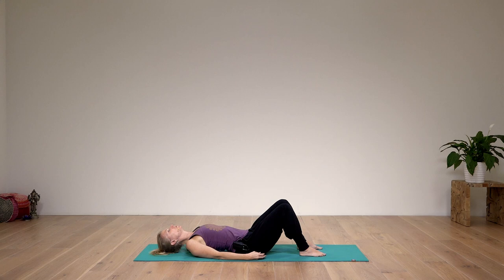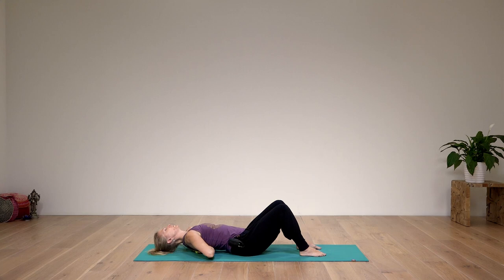Go a little further down so the balls are at the bottom of the shoulder blades, just on the inside of the bottom of the shoulder blades. Feel free to have something underneath your head — your neck needs to be comfortable too. Keep letting go.